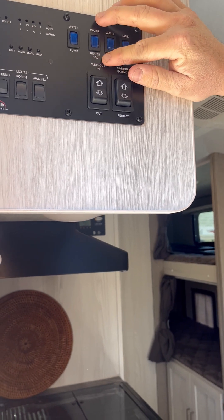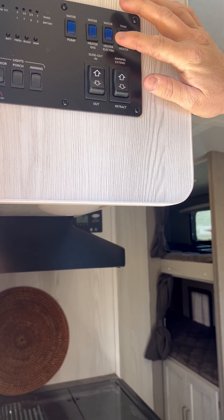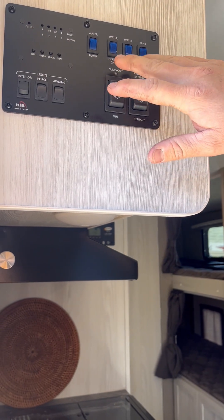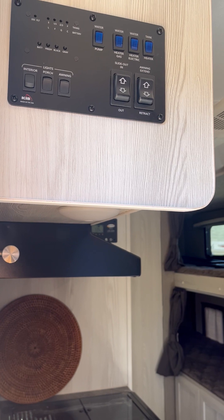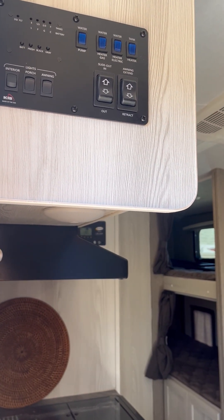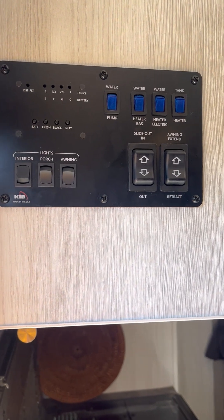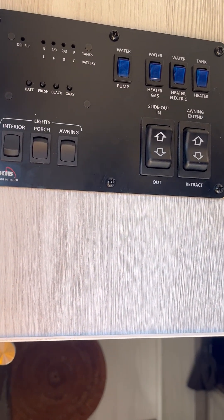Our water heater is run by propane, and we also have a water heater run by electric — a really cool feature because other trailers usually only have one. This one has both electric and gas so it can heat up quicker. We also have a tank heater on the fresh water tank to keep water warm, so it doesn't take forever to get hot when you go to take a shower or give your kids a bath.